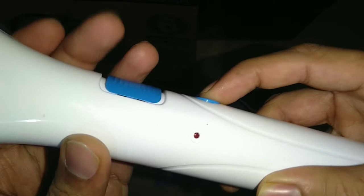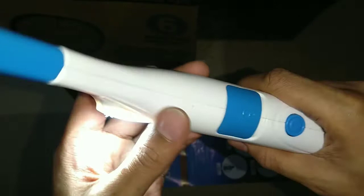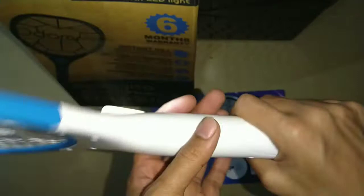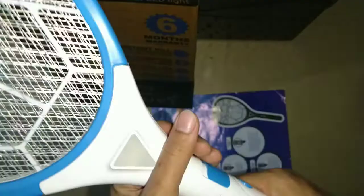For turning it on, first you raise it up and it starts to blink. If you pull it up one more time, the flashlight will glow. It's very powerful — at night when there is no electricity in the house, you can use it as a light while killing mosquitoes. That's a nice feature.